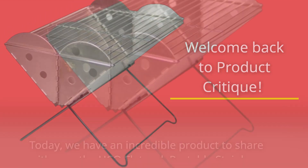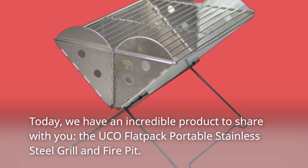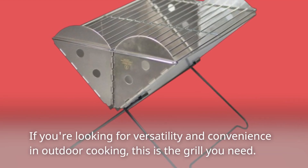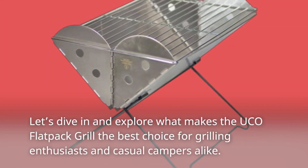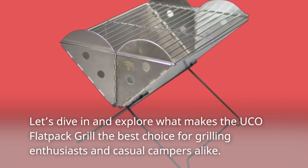Welcome back to Product Critique. Today we have an incredible product to share with you: the UCO Flatpak Portable Stainless Steel Grill and Fire Pit. Let's dive in and explore what makes the UCO Flatpak Grill the best choice for grilling enthusiasts and casual campers alike.